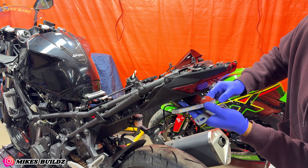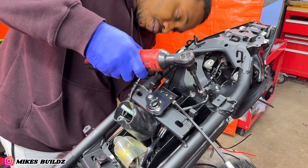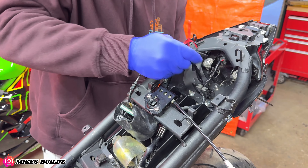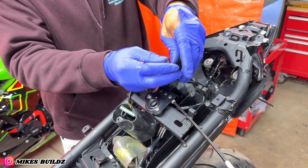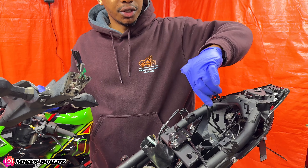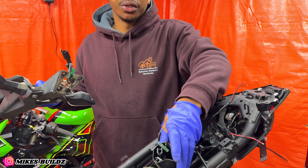Now installing the taillights. Now we have all the wires routed. At this point I'm going to go ahead and cut all the connectors, splice into this wire for the brand new taillights, and then we can connect it to the original connectors.